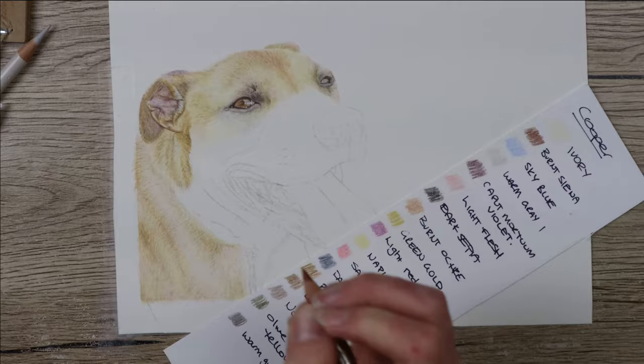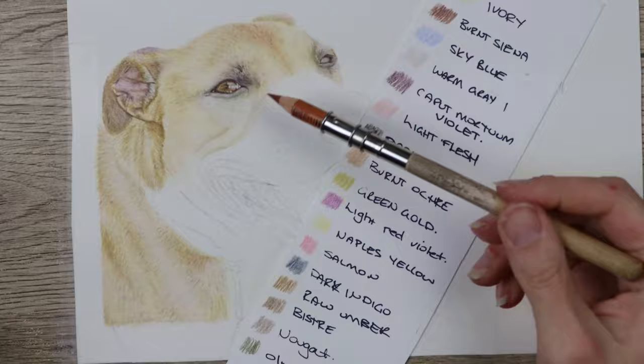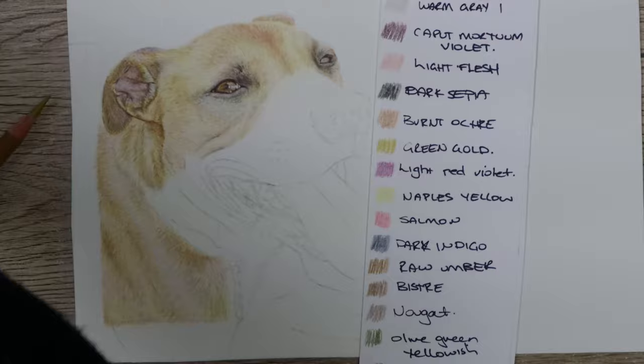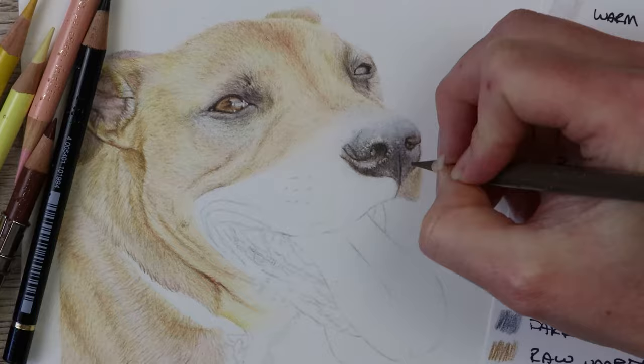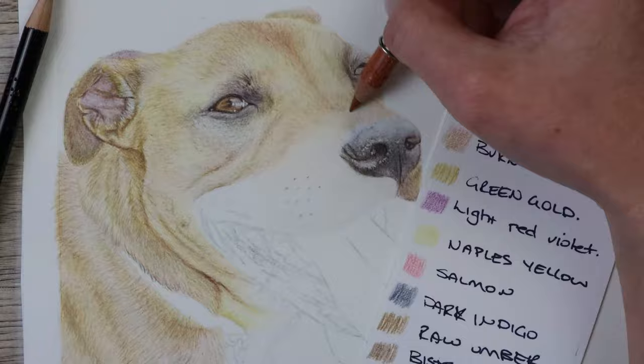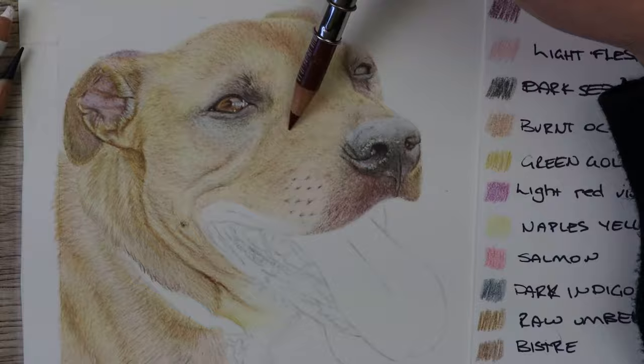Instead for the shadows I added in some Light Red Violet and Kappa Morton Violet to get darker tones and depict the shadows. Underneath his chin and under the mouth there are a lot of wrinkles, so pay attention to your reference photo — the direction the fur is going and also the length — so you can make them go the right way and the right length. Now we can go through and start to add the fur to match the muzzle up with the nose. The fur on the muzzle is really short, so depict that with your pencil strokes and make sure you're going in the right direction — on the left-hand side going down to the diagonal on the left.